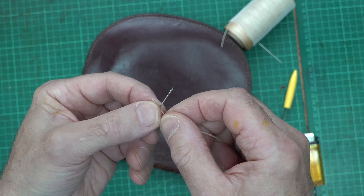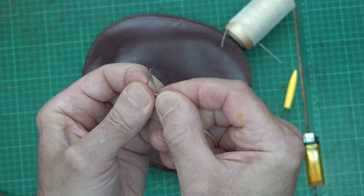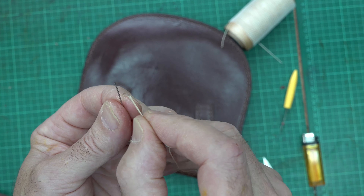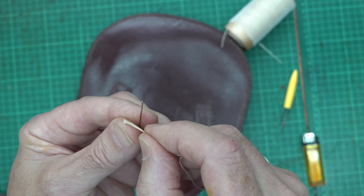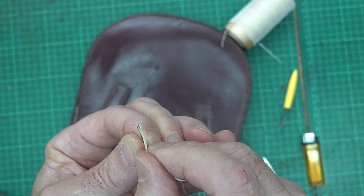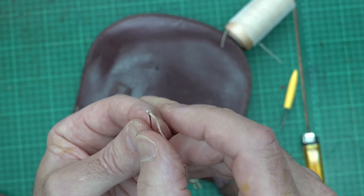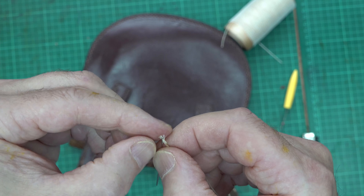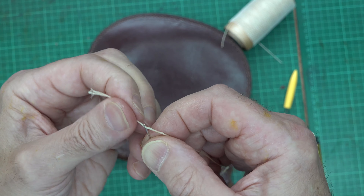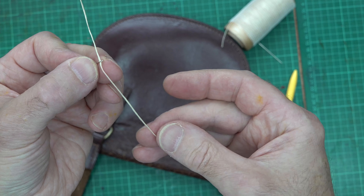Just a little tip here: if you have trouble getting your thread through the eye of the needle, just flatten it by pinching it against the body of the needle and that will make it more like the right shape for going through the eye. You may have to re-trim the thread as well and get it squared off again. Anyway, it's just a little tip worth knowing.